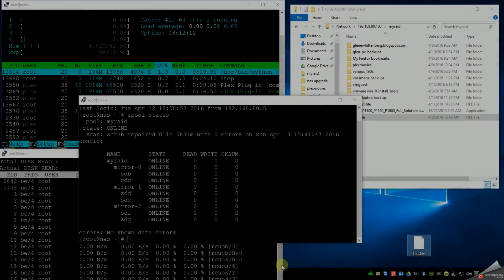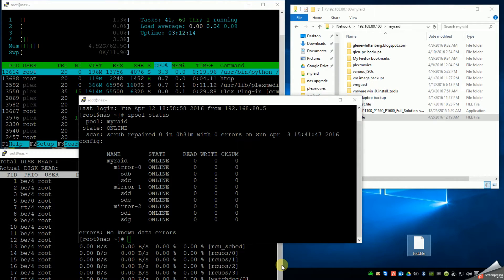Hello everyone, Glenn Wittenberg here. Just a quick video. I finally got all my cables in for my 10 gig home lab network. The prior video I had of this kind of explains how I use direct attach cables between three machines. Each machine has a dual port 10 gig CNA, converged network adapter in it. So I'm using three different networks to communicate with all three machines, and it's doing everything I wanted it to. I just want to show you a couple things here speed-wise.